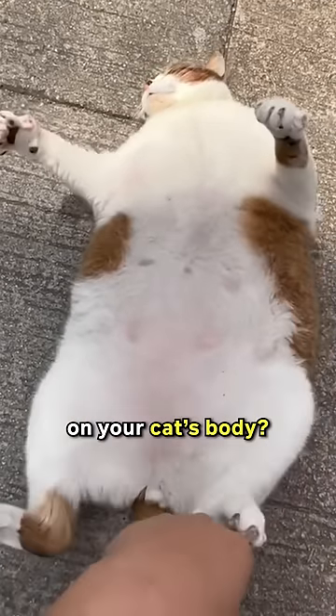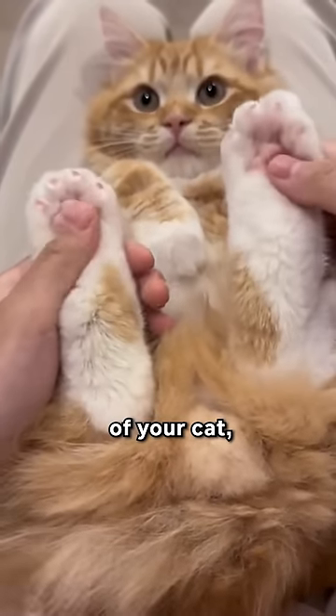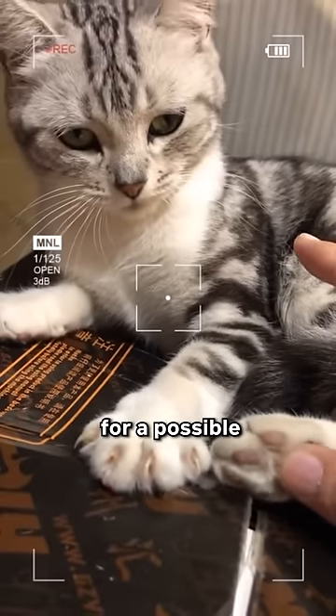Do you know about the hidden magical little switches on your cat's body? Cute paw switch: gently massage the hind paw of your cat and witness an instant display of its adorable paw performance. Some cats may even extend their claws, so be prepared for a possible quick nail trim.